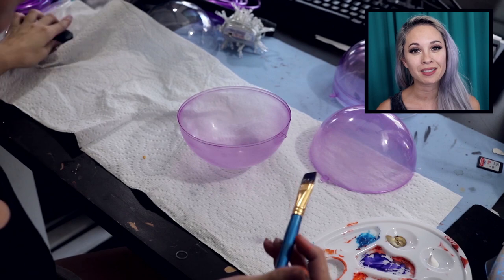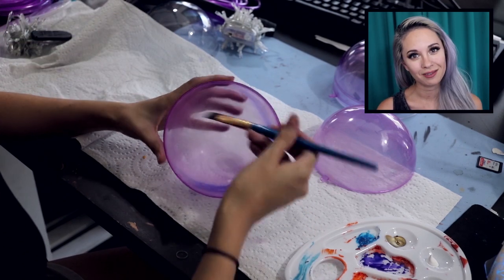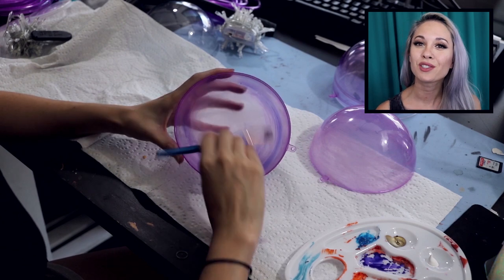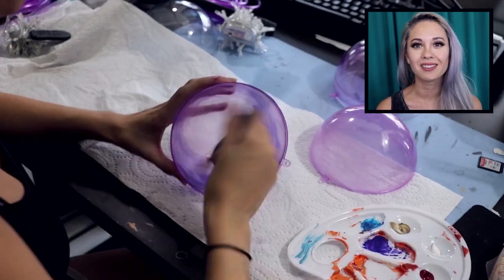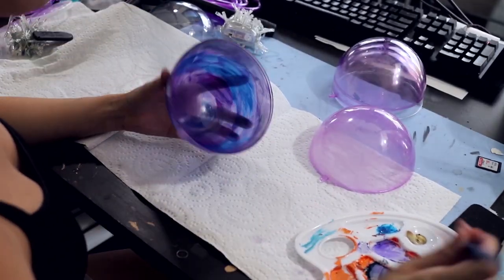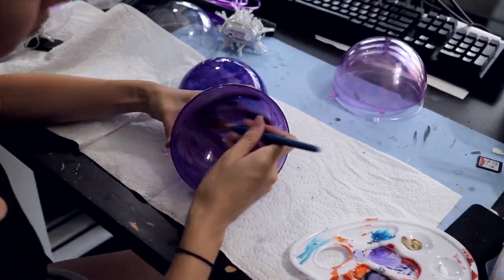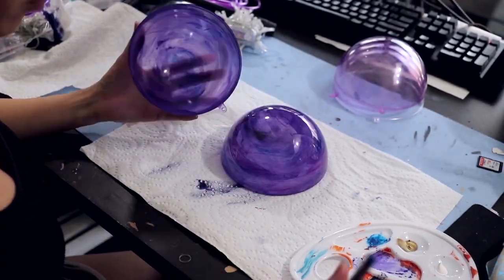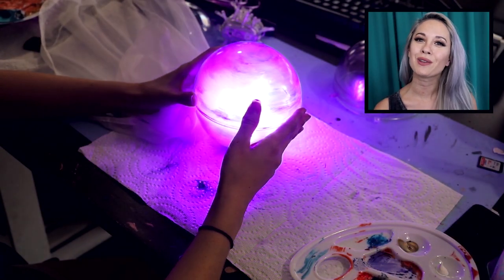Next is the painting step to add swirls of color to the energy orb. I'm not painting the outside because I want it to be smooth and the inside will be better protected from the paint scraping off. This is just acrylic paint watered down so that it stays a little bit transparent. I'm using a few different shades of purple, blue, and black so that it looks extra swirly. After a quick light test, this is about as purple and diffused as I was hoping for.